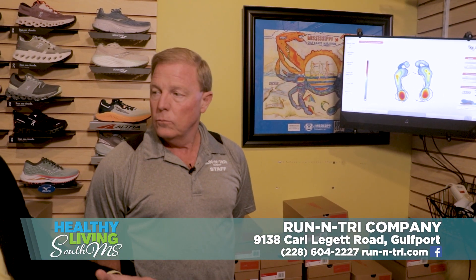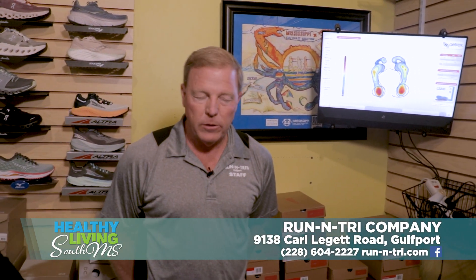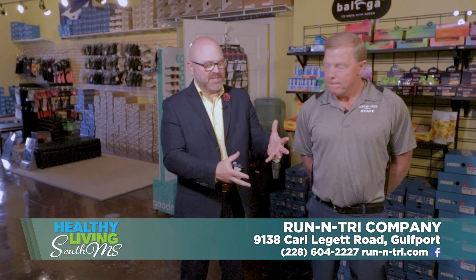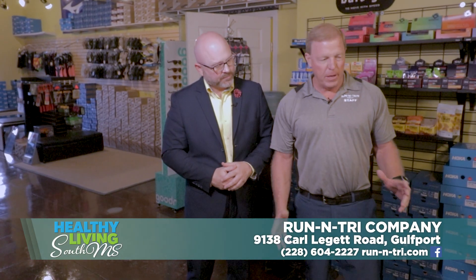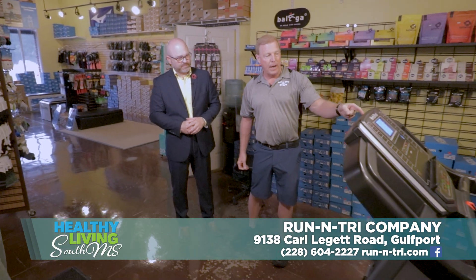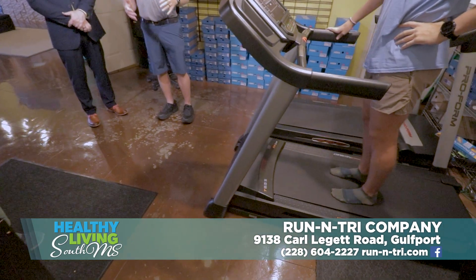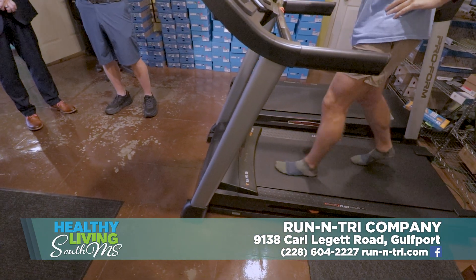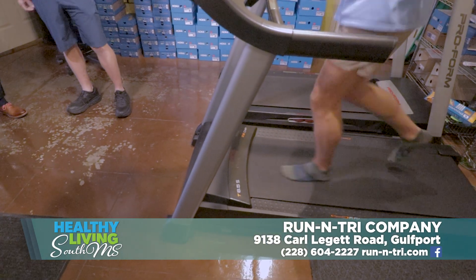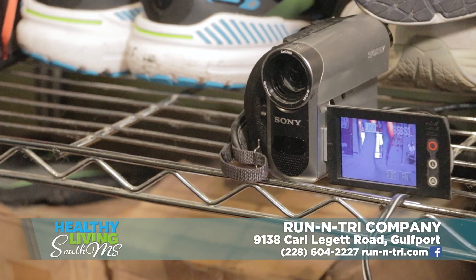This is the first piece of the puzzle when it comes to getting you in the right shoe. The next part is over on the treadmill. For anybody who's a runner and wants to do their gait analysis, we put them on the treadmill. We put them in front of a high-speed camera — barefooted or in socks — because that's going to show me their actual natural gait. Their shoe is not correcting anything at this point; we want to know exactly what their foot is doing naturally. We run them in front of that high-speed camera for about 15 to 20 seconds.